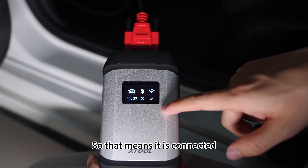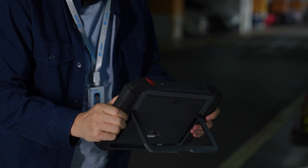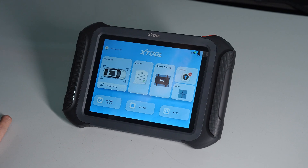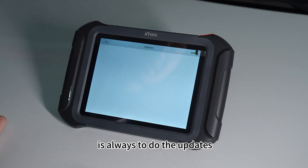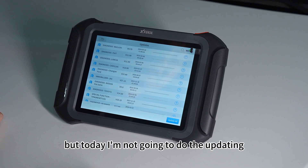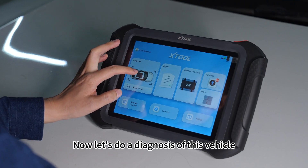It is connected to the tablet. The first thing you need to do is always do the updates, but today I'm not going to do the updating. Now let's do a diagnosis of this vehicle.